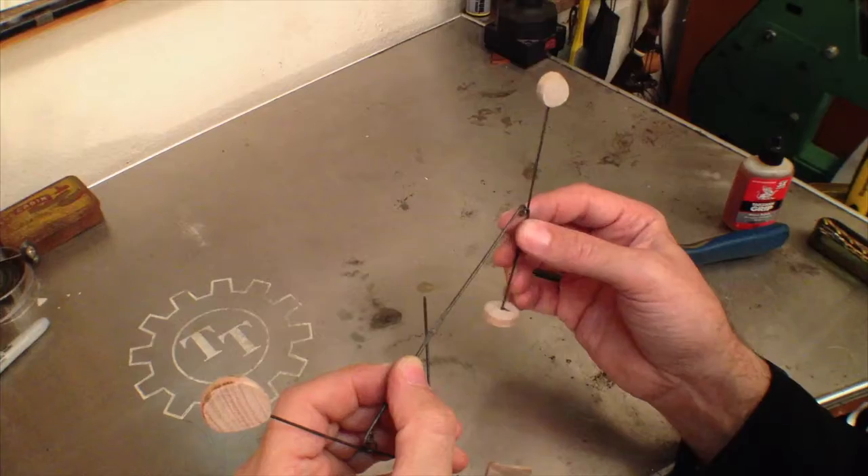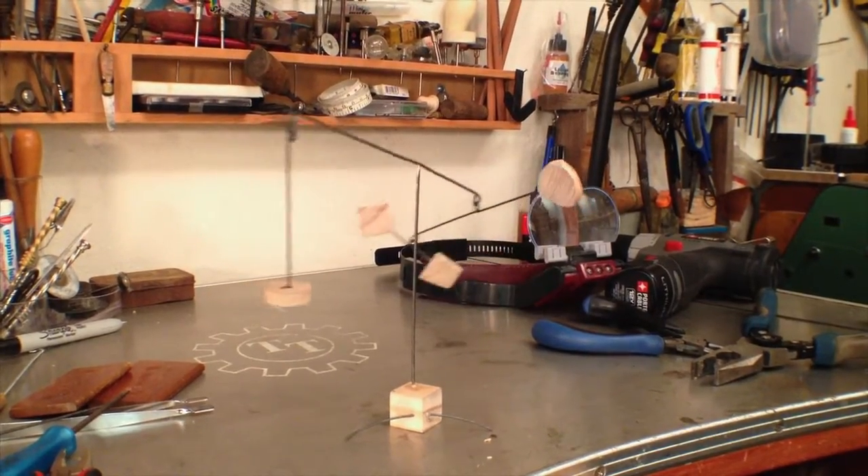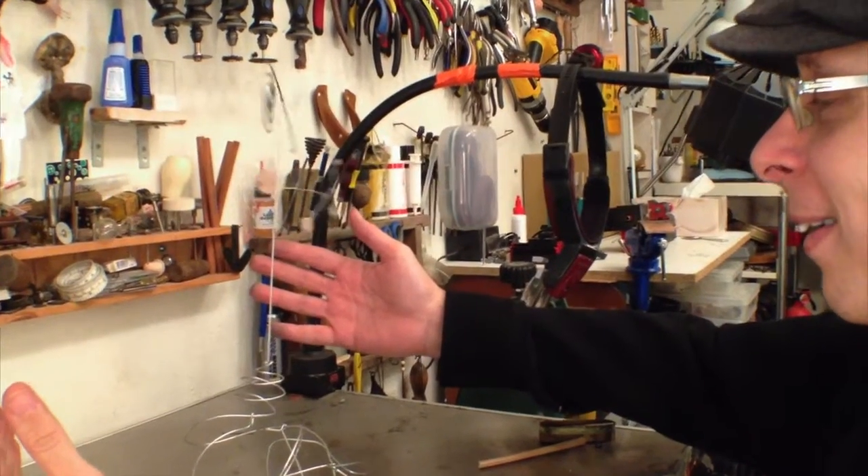The table standing mobile, known as a stabile, is next up on the menu. Two very different and delightful structures will be shown and you can follow along with me to make your own.